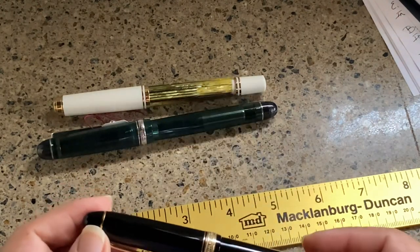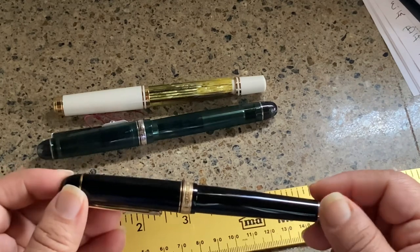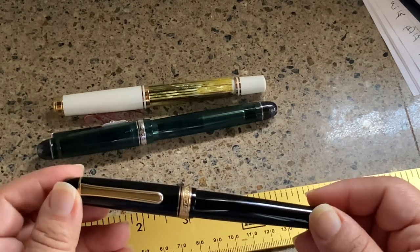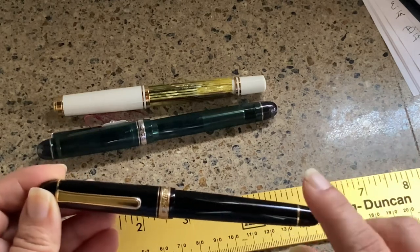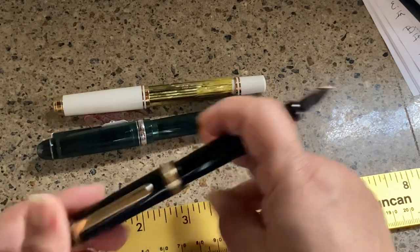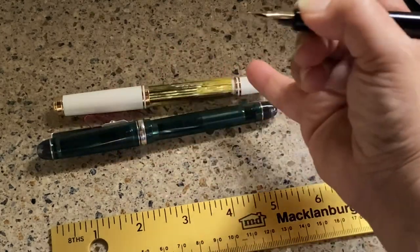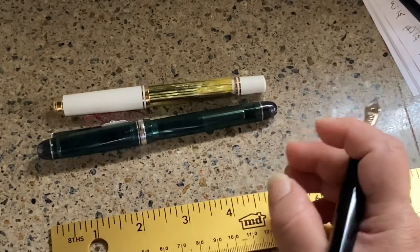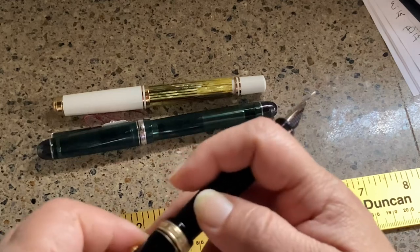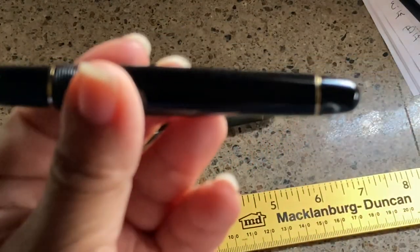I was eyeing it because it's so nice to have someone in the family with the same hobby — you can trade and figure out what you like. I gave him the respect of not taking over his pen, and when I saw it sitting untouched in the box I asked if I could use it. The first issue: it's too small for his hands. Posted, it's fine and well-balanced, but unposted it's pretty small, especially compared to even the Pelikan M400.